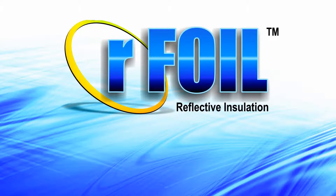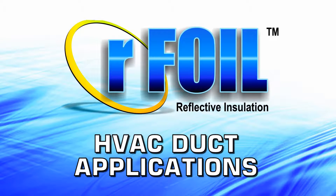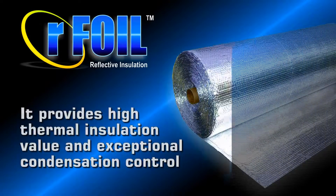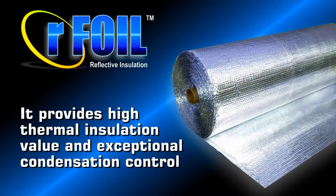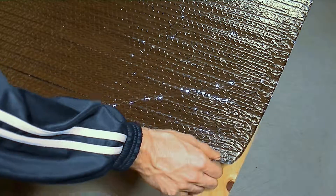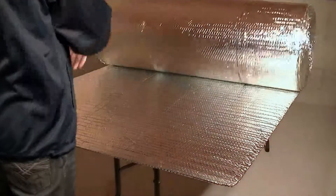The RFoil Reflective Bubble Insulation is an excellent option for HVAC duct applications. It provides high thermal insulation value, as well as exceptional condensation control. This product is itch-free, lightweight, easy to handle and install, while less bulky than fiberglass insulation.